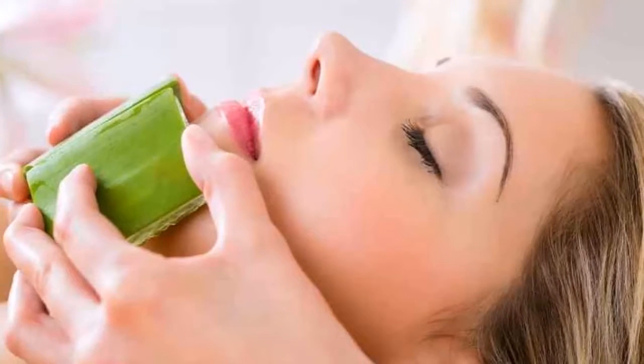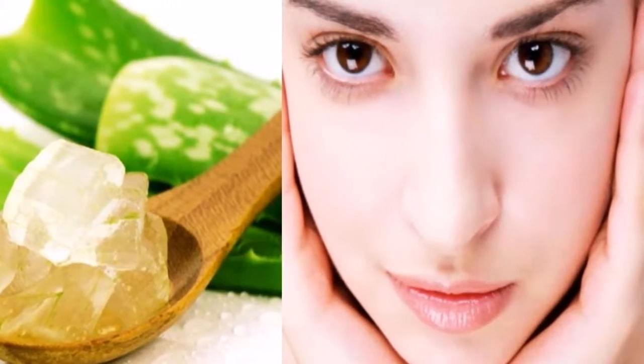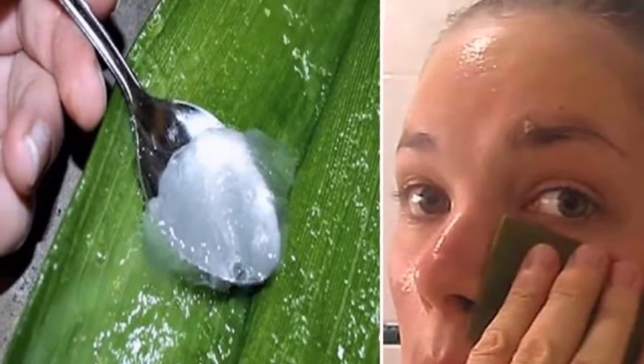Step three: cut the leaf into two pieces after softening the blade. Do not cut a very large portion, as you can use the other half for the next application — cut only the amount you are going to use. Step four: to peel the blade, you must first cut the edges.